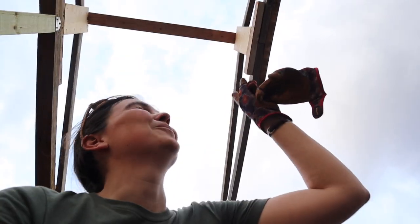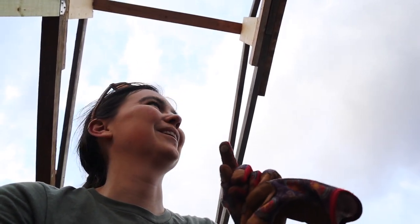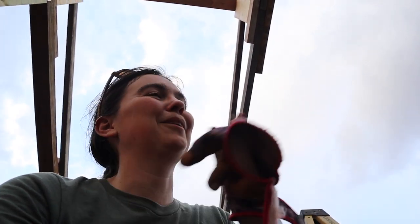We got the second truss up. We forgot to account for an inch and a half of the two by four where we're going on top of over here, so we had it just a little bit too long. We had accounted for it on one side but forgot to do it on the other side. Simple math error.